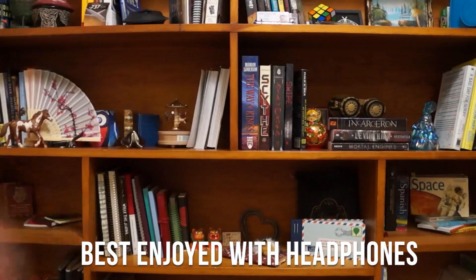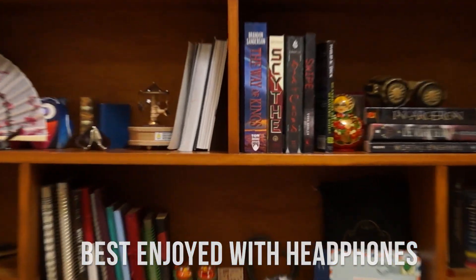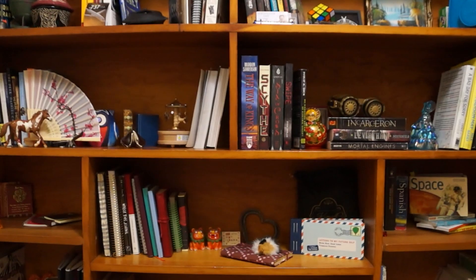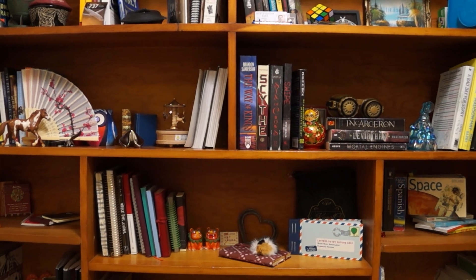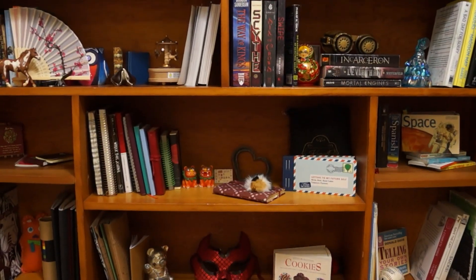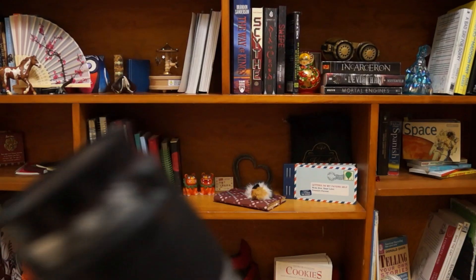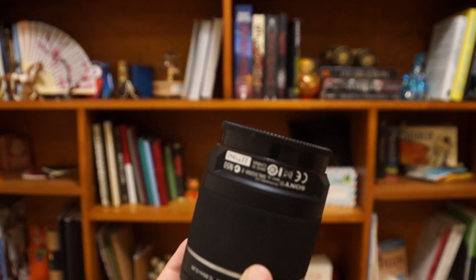Hello everyone. In this video I'm going to be playing with the zoom and the focus on the camera, and a little bit of tripod movement. I've got a couple of different lenses — two other lenses that we can play with.